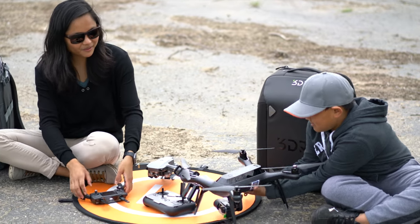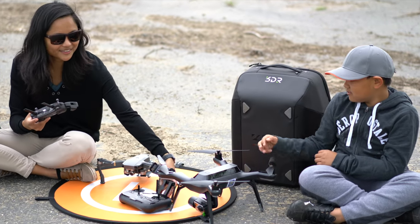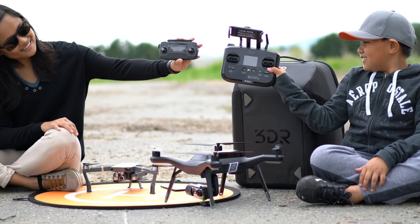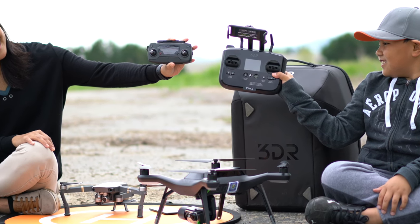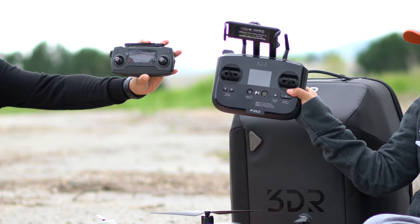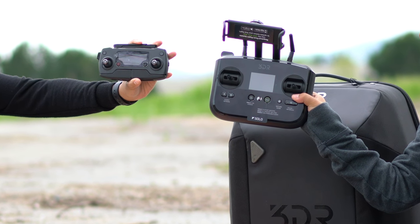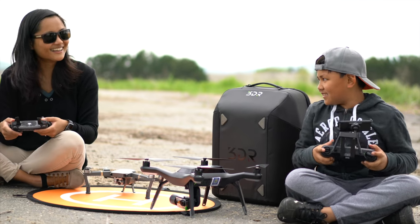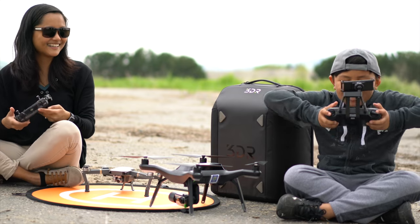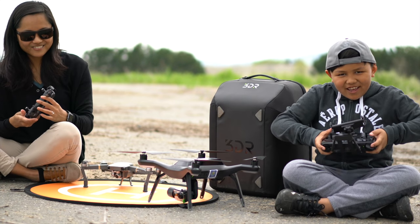We're still on round one — we're going to compare the remote controls. The 3DR Solo Drone remote gets a bit heavy while you're flying it. However, for the DJI Mavic Pro, their controller is really small and portable. You can gain muscles from doing this — going like this while you're flying. You can just be like, oh yeah — gaining some muscles while flying.